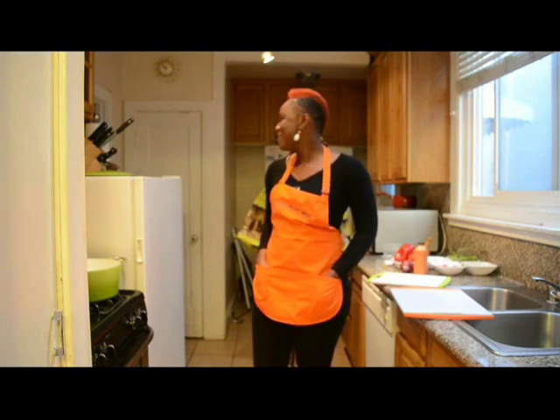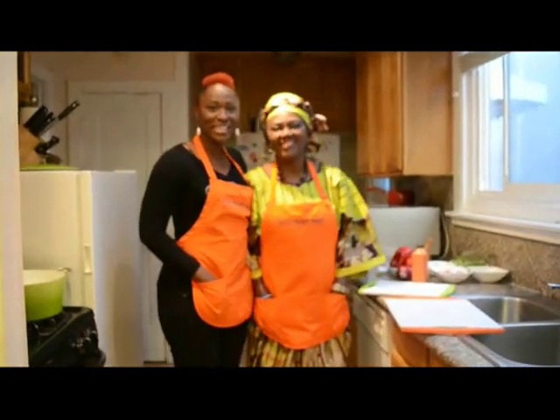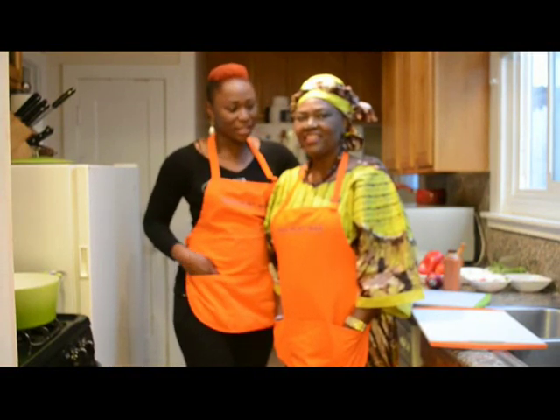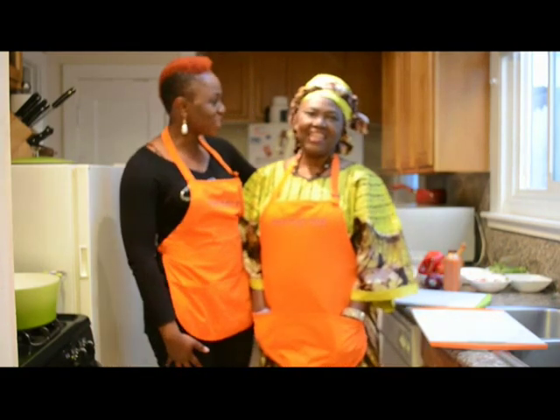I'm joined here by my wonderful mother, Runeman Florence, also known as Big For Me by most of our store patrons, and she's going to be leading this program today. Thanks for tuning in. Welcome. Thank you all.